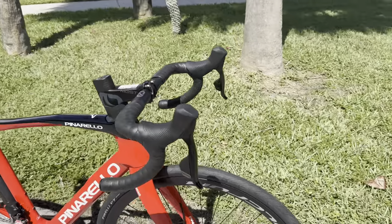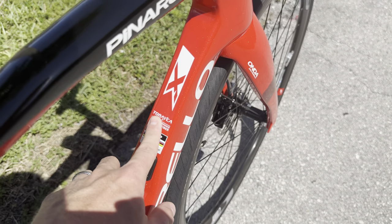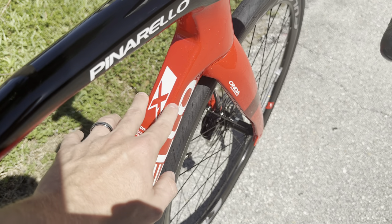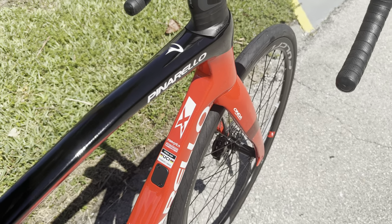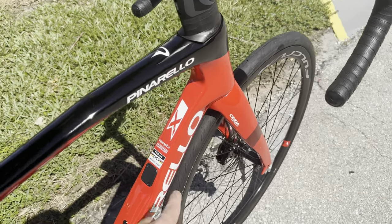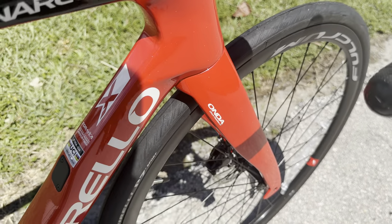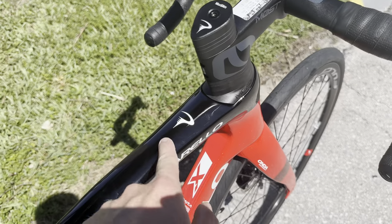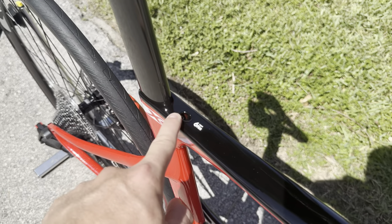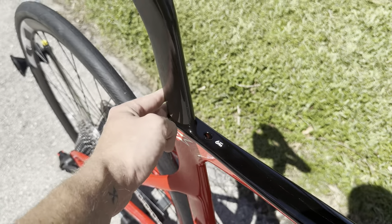Going down to the frame — it is a T600 series carbon, which is going to be a little bit more of a compliant series, a little bit heavier, but more absorbent to vibrations. You have the X logo right here, the UCI sticker, and the Honda fork up front which gives you those bends similar to the Honda in the rear as well. The Pinarello logo is located on top, and you have an integrated seat wedge system with a max of 6 Newton-meters for the bolt to clamp down on your integrated seat post.